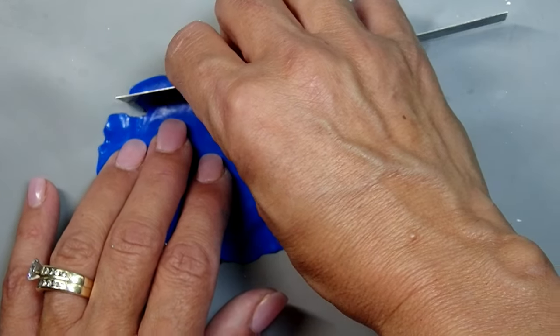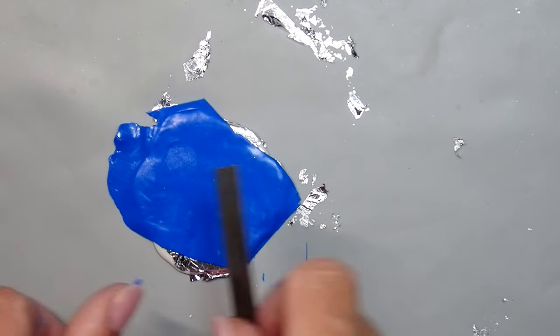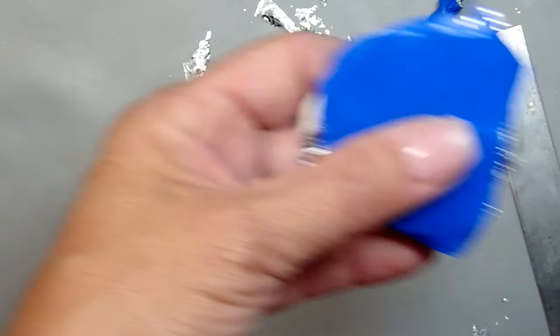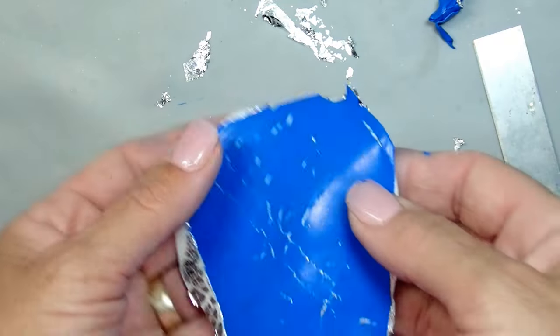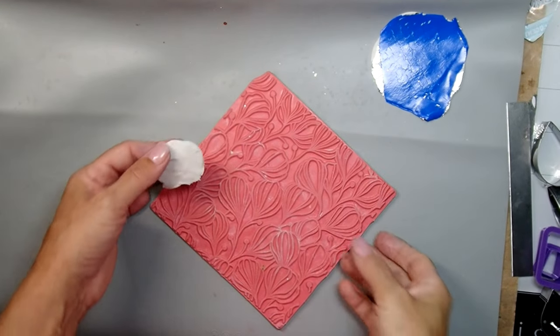I roll out that translucent Cernet on the thinnest setting of the machine and I'm just placing it on my leaf, hoping it will create some crackle that's going to pop through the blue. We need to make sure the clay has some give because we're going to run it through a pasta machine, first at two, then three, then four. At number four I got this really nice crackle, although it doesn't look translucent yet.